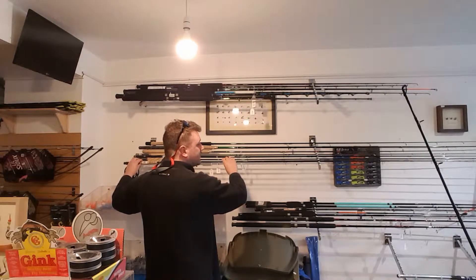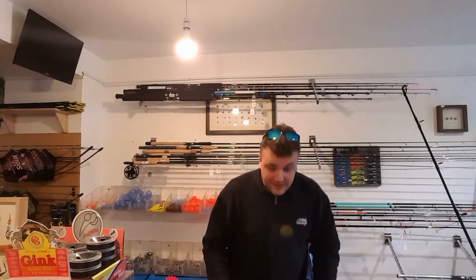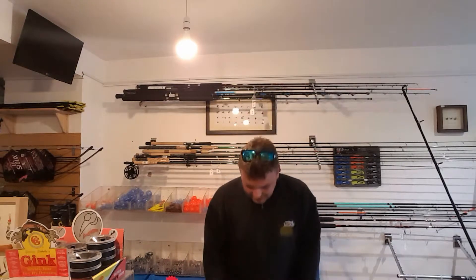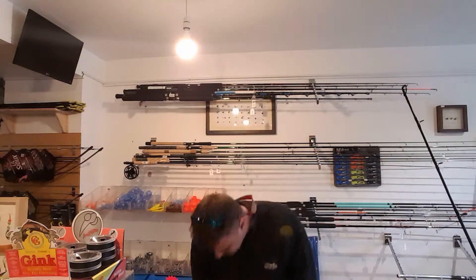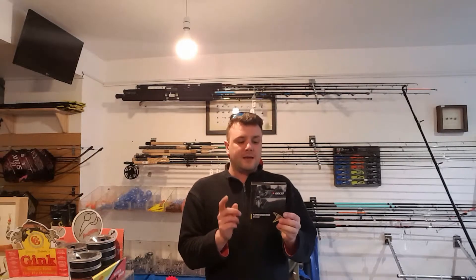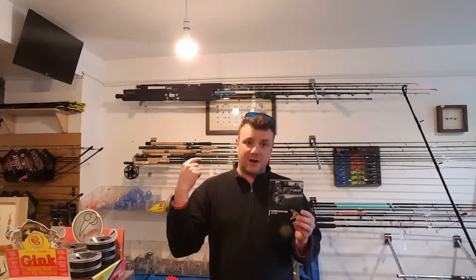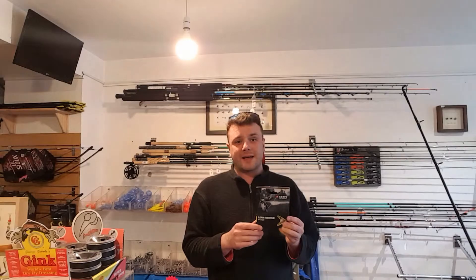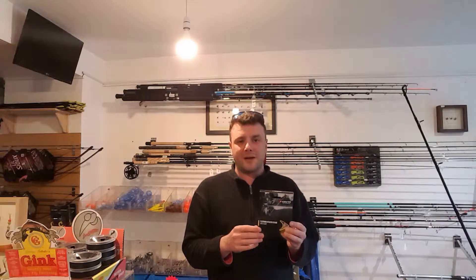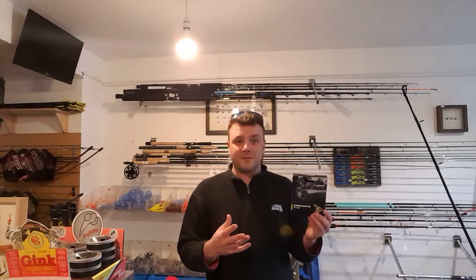We brought these in specifically for ourselves and liked them so much that we reordered and got more in. The line we're going to use is the Grey's Stealth Platinum — a brilliant line. This one is a 5 floating which suits that rod and reel perfectly. We'll add about 100 feet of backing — 20 or 25 pound backing from Silverbrook — and then we have a couple of braided loops from Rio.